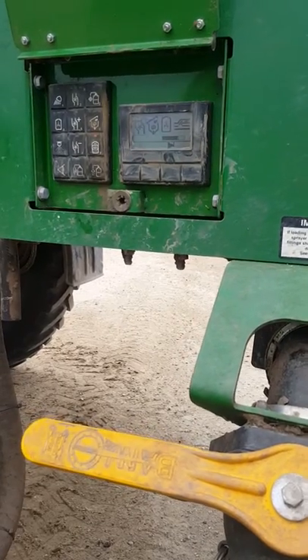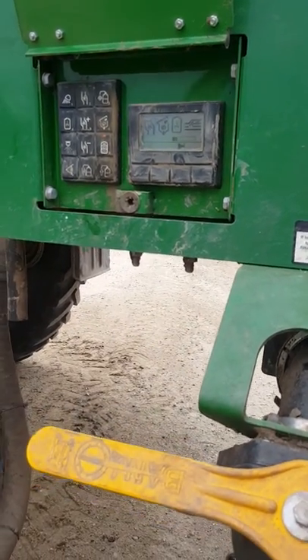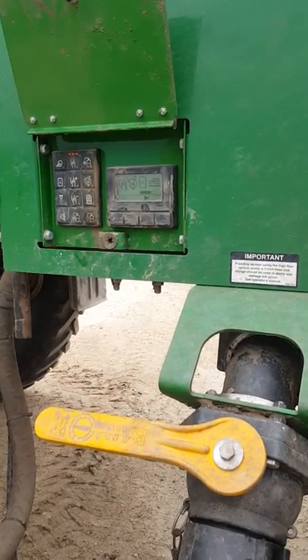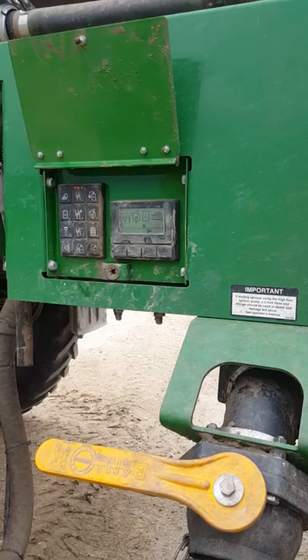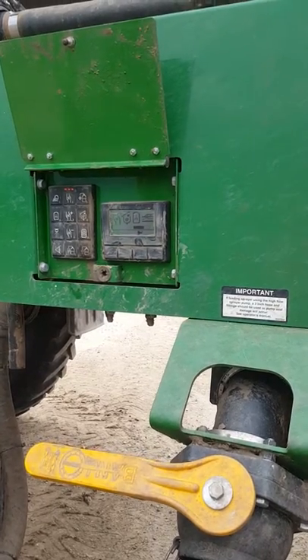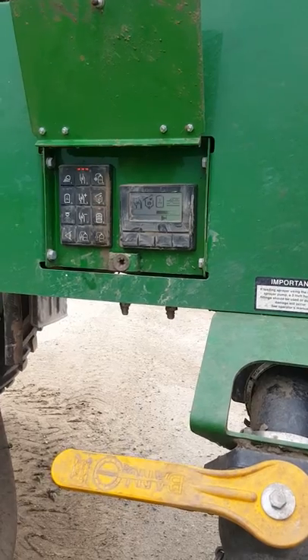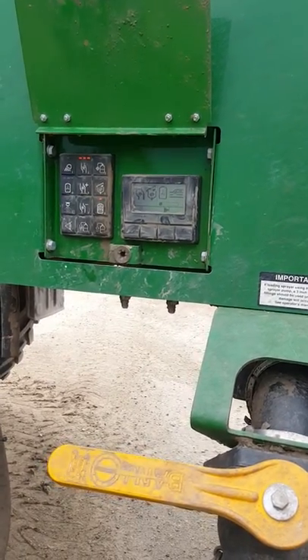We're going to prime the pump. Keep going — water out of the wrench tank up there, out of the top of the wrench tank. Pump's primed.